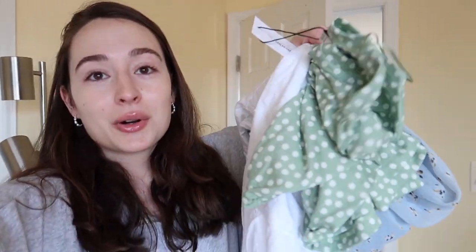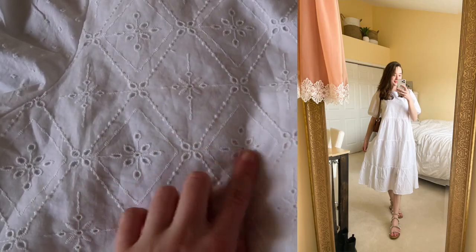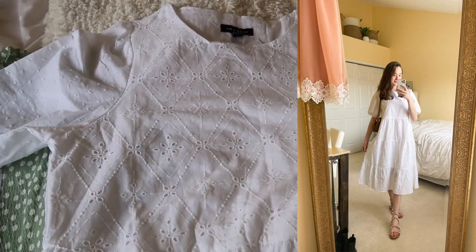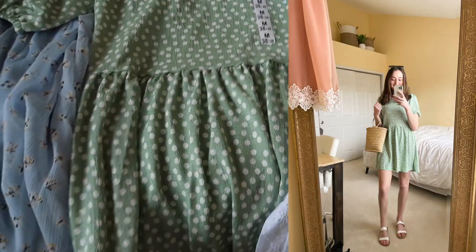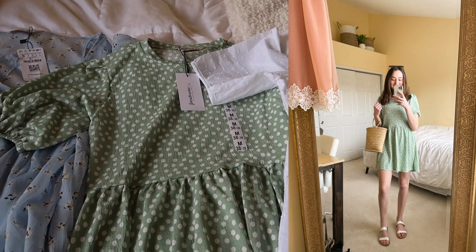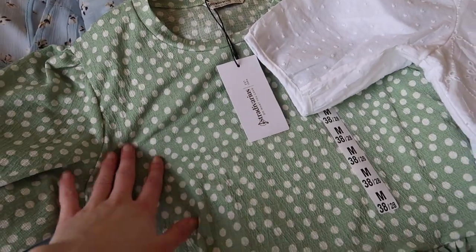I don't usually shop at ASOS regularly, but I realized I have like one spring/summer dress that actually fits me and that I actually like, so I ordered some more really springy dresses. This first one is a midi dress — it's like this really pretty eyelet print, and it's supposed to have that kind of oversized look. I just thought this was so pretty and so flowy, and would be good for spring. This one is just a normal length — it's called a mini dress but it's not super short. I sized up so it wouldn't be too short because sometimes dresses are a little short on me since I'm 5'7.